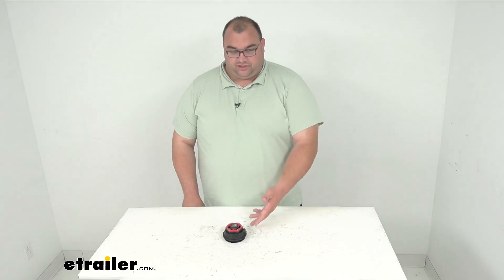Hello neighbors, Steven here with eTrailer.com. Today we're looking at our Dexter Fortress threaded aluminum oil cap for 9,000 to 10,000 pound axles.